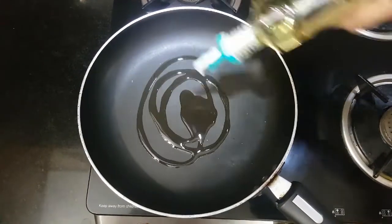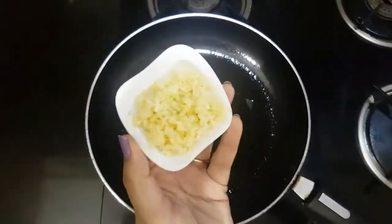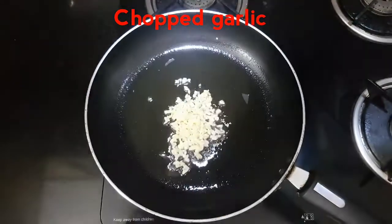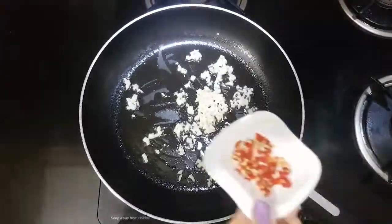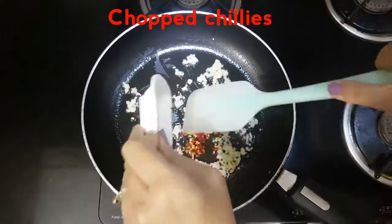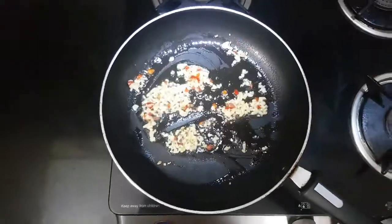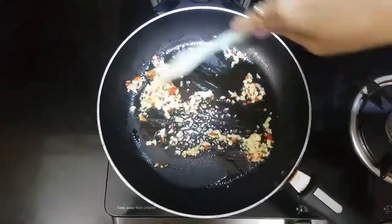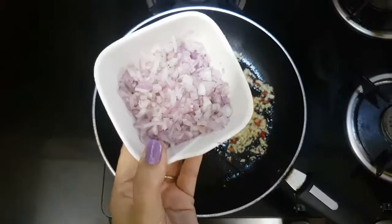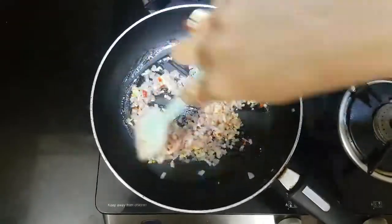To prepare the stuffing, we will take around two tablespoons of oil in a pan. Once the oil is hot, we will add two tablespoons of finely chopped garlic. Be generous with the amount of garlic — it enhances the aroma of your recipe. To that we will add finely chopped chilies; I am using red chilies, you can use any. Make sure they are finely chopped. Once it is sautéed well, we will add one finely chopped onion and let them sauté for a few seconds.